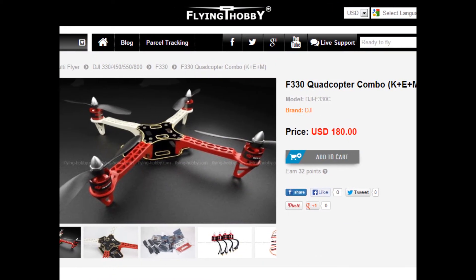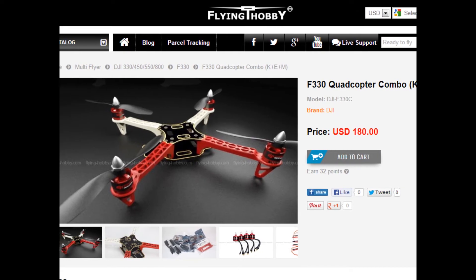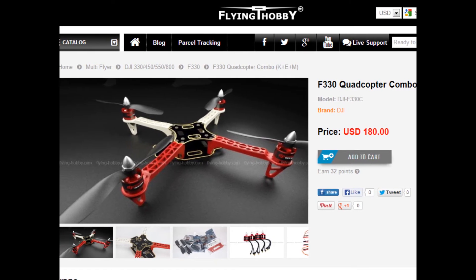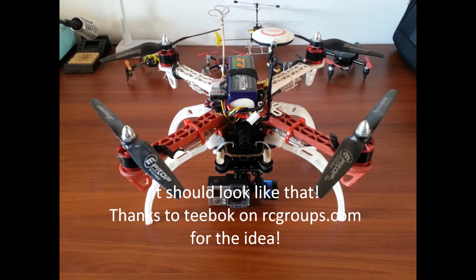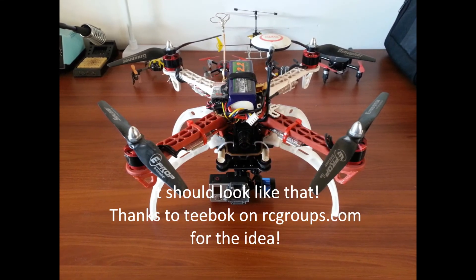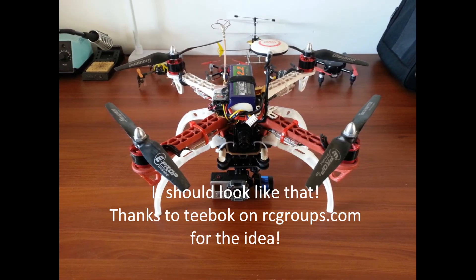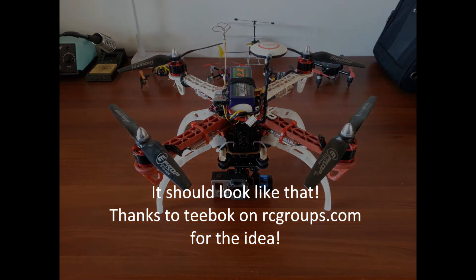The quadcopter I got from Flying Hobby — I already got the notice it's shipped, they shipped it the same day. Good Luck Buy, same thing, it was shipped yesterday. So it should be an awesome build, hopefully will be done before winter comes. That's it, thank you and have a good day, bye!